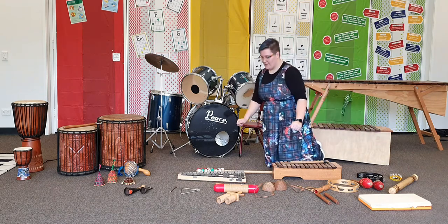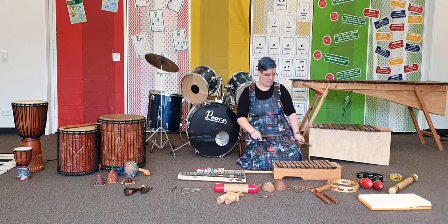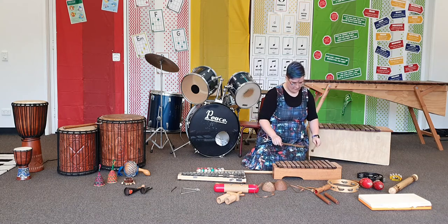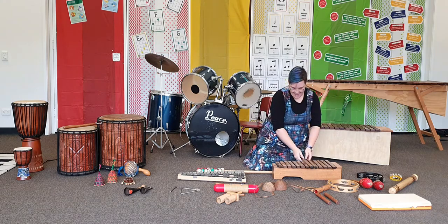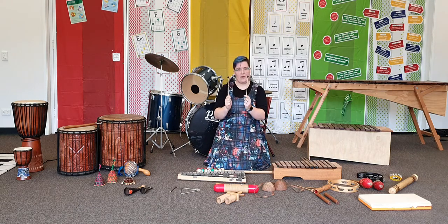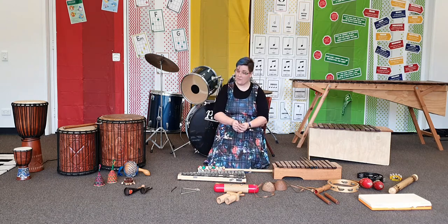We also have some other instruments that you will have seen before. This one is a xylophone and this one is a glockenspiel because it's got metal bars. I have some mallets which I'll use to play the xylophone. To play the glockenspiel I've got different mallets with a smaller head — these ones have a rounder and more rubber head to play the glockenspiel.